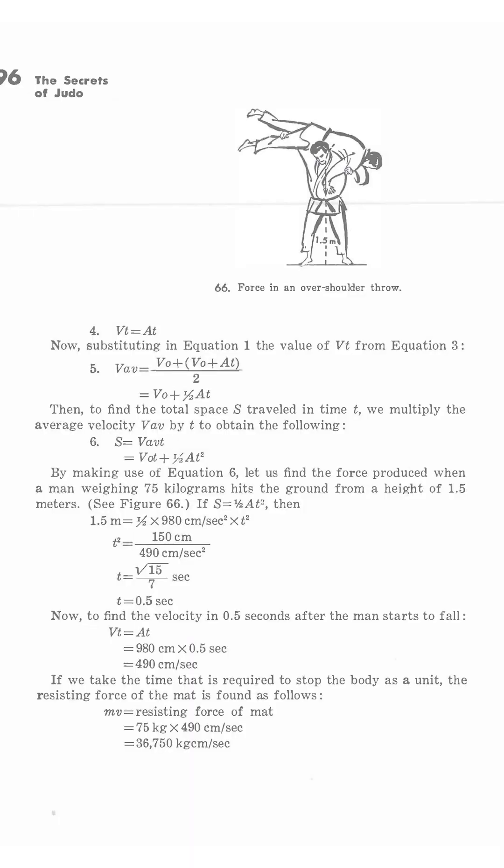Page 96 is all about falling, and it picks up from the previous sections. Page 96 — which I'll throw on screen here — is literally just the math of falling. In this case, they're demoing the fireman's carry, and then it moves into a discussion about breakfalls and all that stuff.